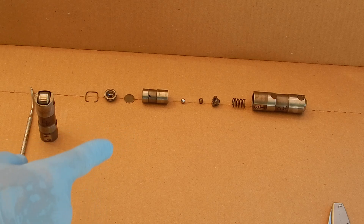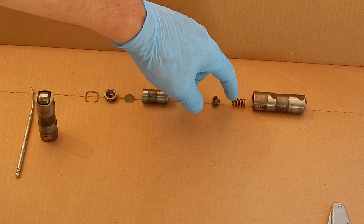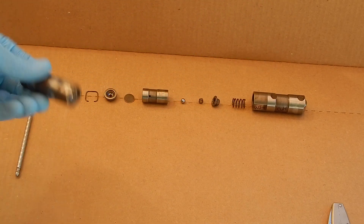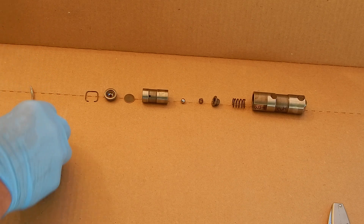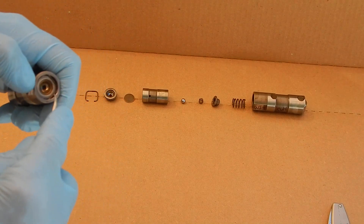This is the lifter apart — one, two, three, four, five, six, seven, eight, nine pieces total. What you do is pull this clip off here with a sharp tool like this and it comes apart.